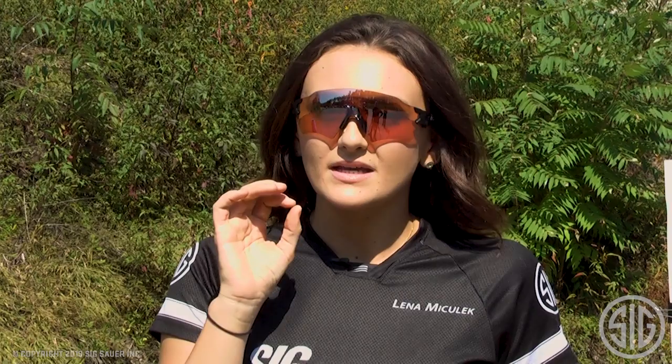So next time you go out to the range, try it. Remember: stance, using that time in between your targets, and really push yourselves.